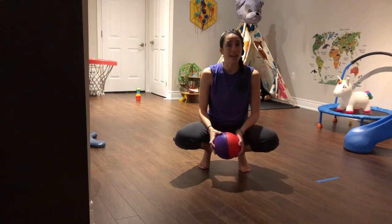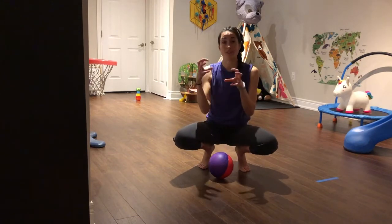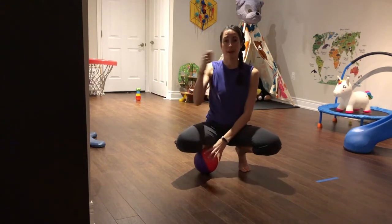Hopefully you all have some kind of ball at home. If not, you can make one by stuffing a whole bunch of plastic bags inside each other and wrapping it up in tape.